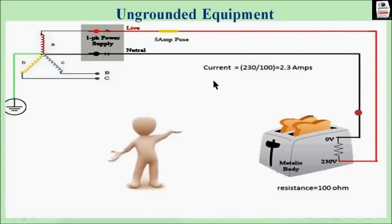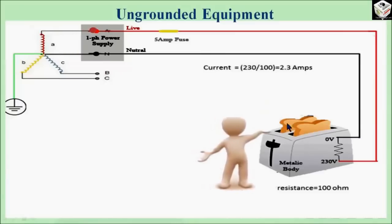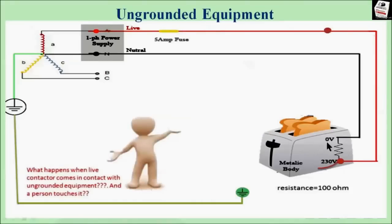Now though the equipment is ungrounded and there is no fault, it will operate normally. At this time if anybody touches the equipment, they will not get any shock as no fault has occurred in this equipment, as shown in the picture. Now what will happen when a live conductor comes in contact with the metal surface of this equipment?